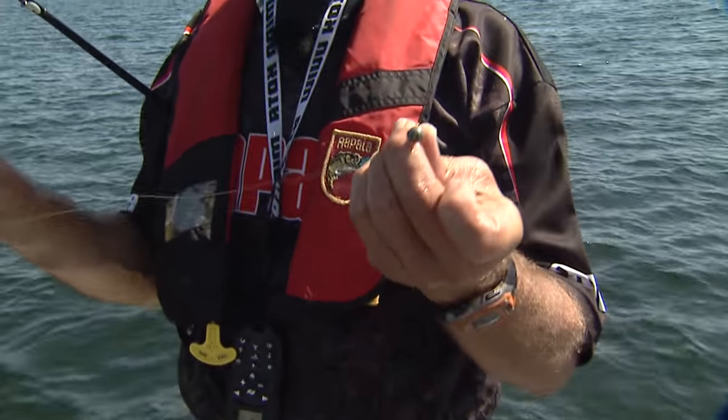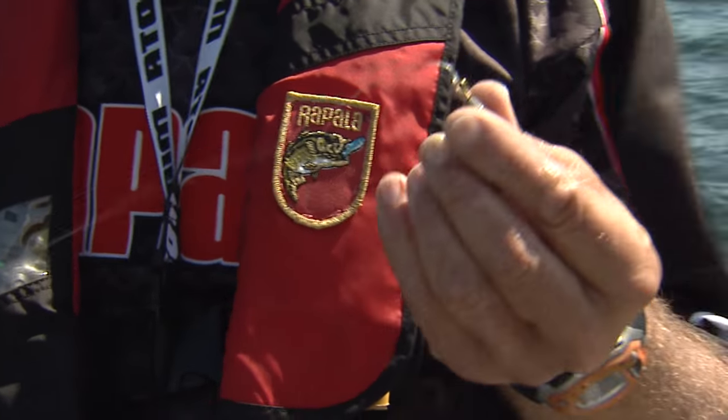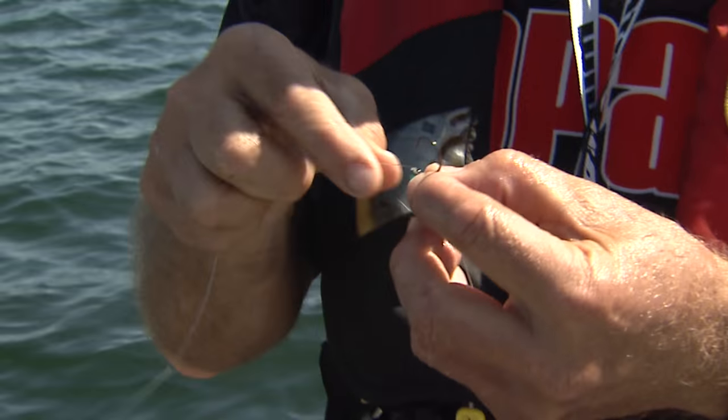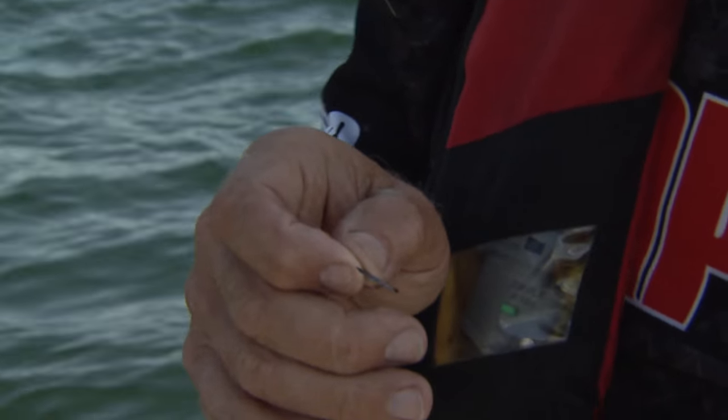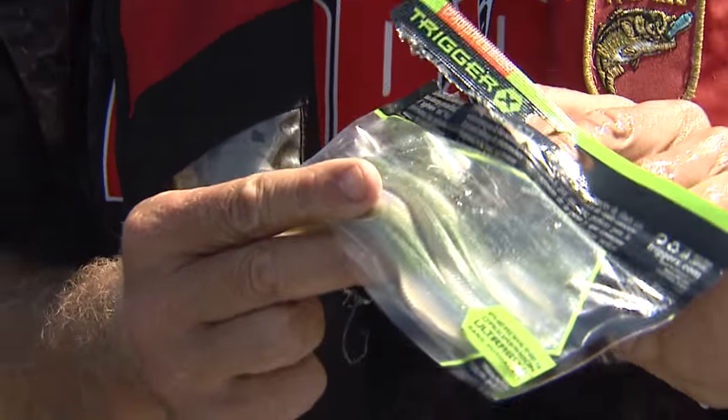All I'm using is a 3/8-ounce bell sinker at one end. I look at it almost as a disposable sinker — if I get stuck on bottom, that's what should get caught, because the hook is up about 16 inches. And this is what I'm using right here — these are called minnows. I call them a finesse minnow.